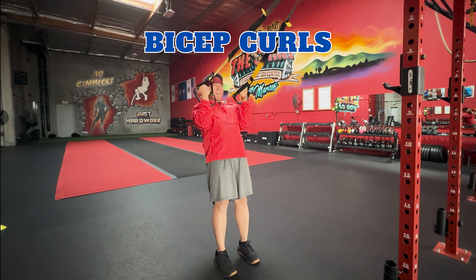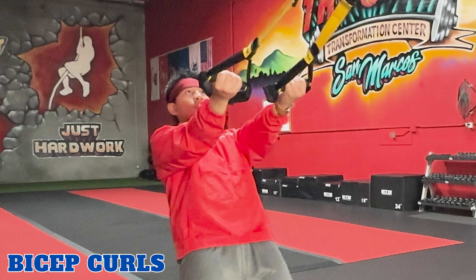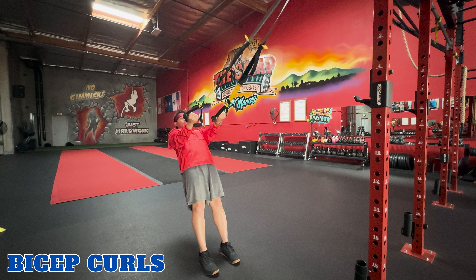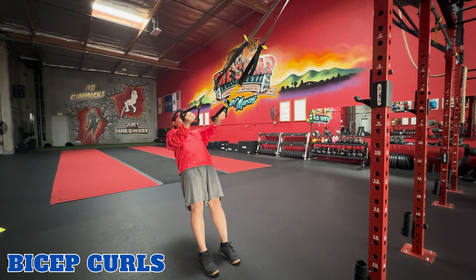Bicep curls. TRX bicep curls target the biceps. To perform this exercise, hold the TRX handles with an underhand grip, arms straight and facing the anchor point. Lean back. Exhale, curl your biceps by bending your elbows and bringing the handles to your shoulders. Inhale, straighten your arms and return to starting position. Then repeat.